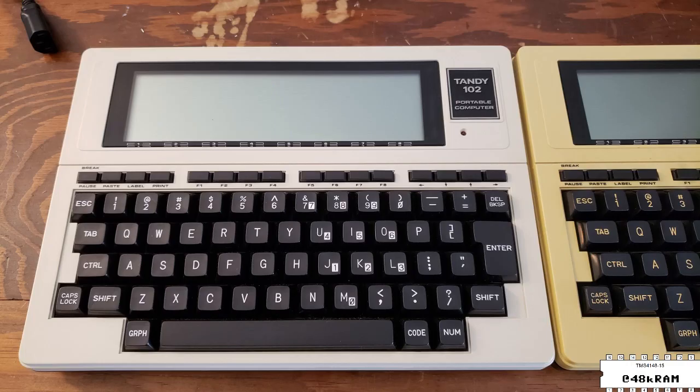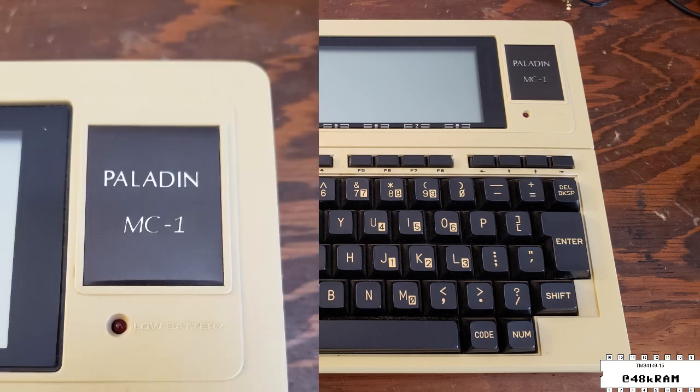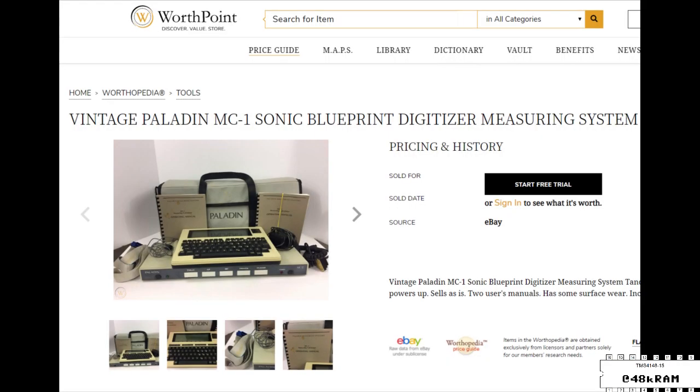The first one is a nice Tandy 102 in a gorgeous case with very little yellowing, in contrast to its neighbor which is something different. What we have here is a very yellowed Paladin MC1 — a rebadged Tandy 102 sold as the Paladin MC1 sonic blueprint digitizer measuring system.